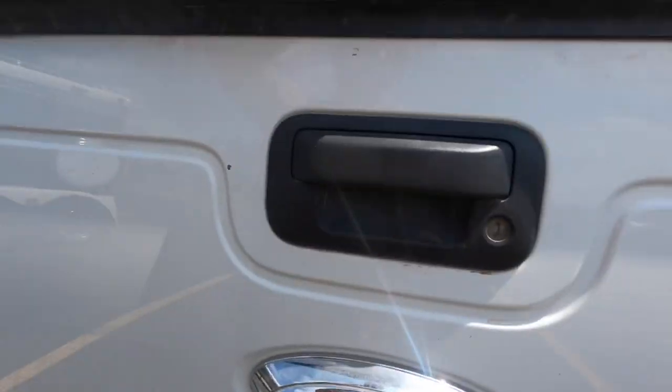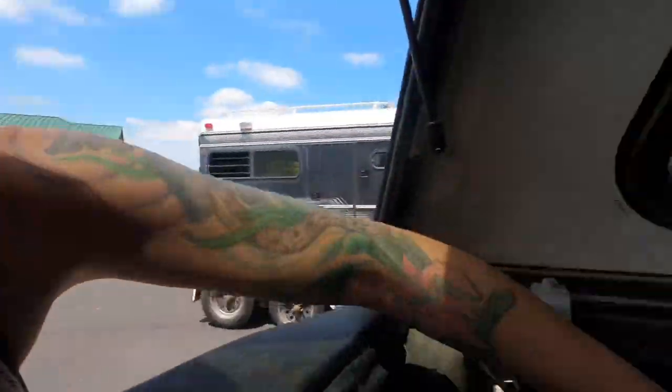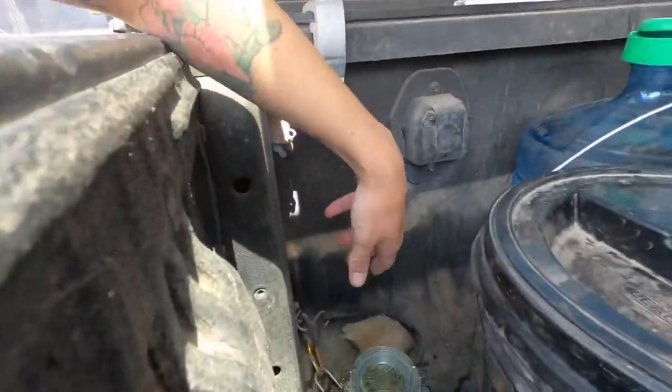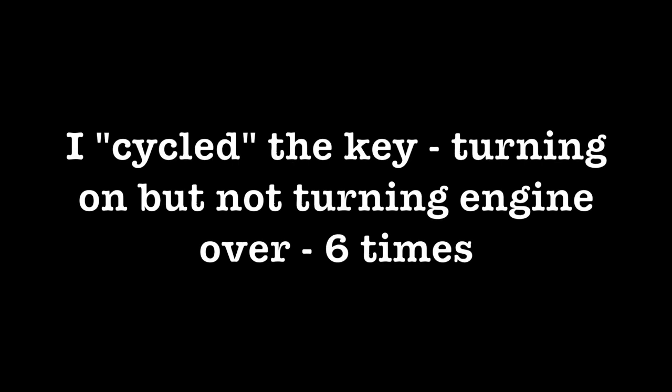I have to cycle the key — oh my god, that is so scary to me. We'll just put it there, hopefully it doesn't break. I've been sitting here for a couple minutes just to make sure that everything seems to be going okay, and everything seems to be going okay.